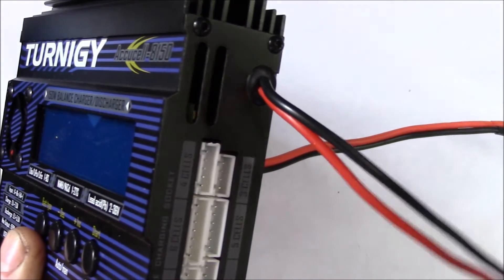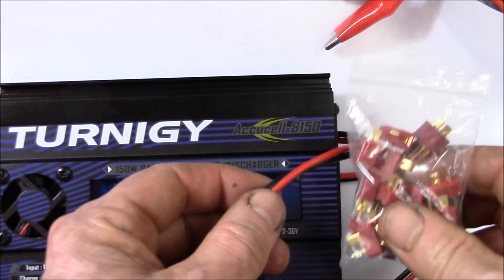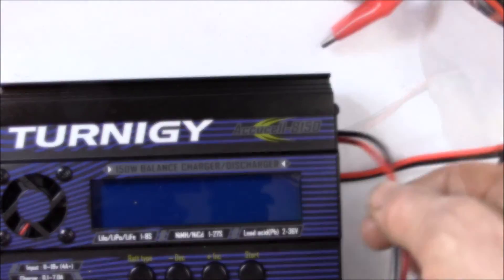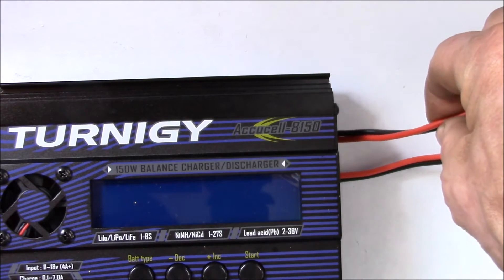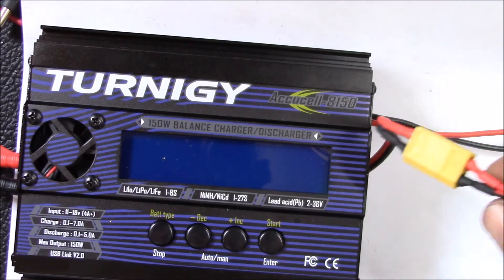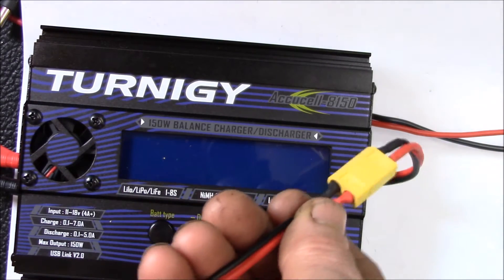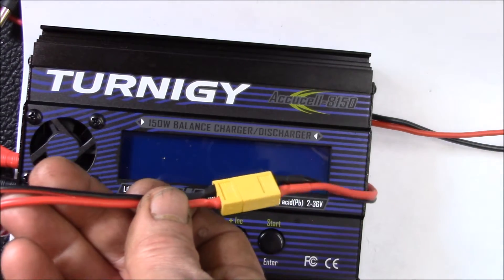What I want to do is probably cut this off here and put on a Dean's plug — a female Dean's plug — and then wire on a lighter plug with a mating Dean's plug so I can connect that into my solar battery bank, to make this a little more compatible with all my adapters.